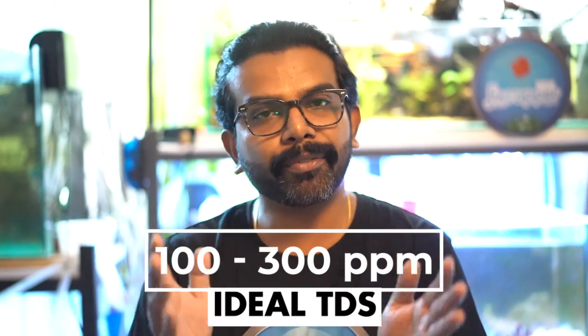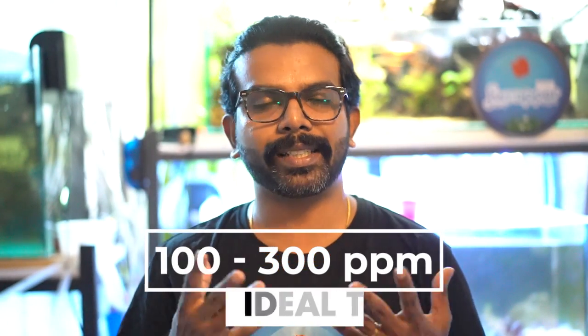Water quality is very important in the hobby. We need to provide the right conditions for fish to survive. Different fish have different parameters — for example, discus should ideally be kept between 150 to 200 TDS normally, and below 100 TDS for breeding. Some fish can go up to 300 to 350 TDS, but generally 100 to 300 is a safe range. Going above 350 is not safe as excess minerals and salts can affect a fish's immune system and skin.